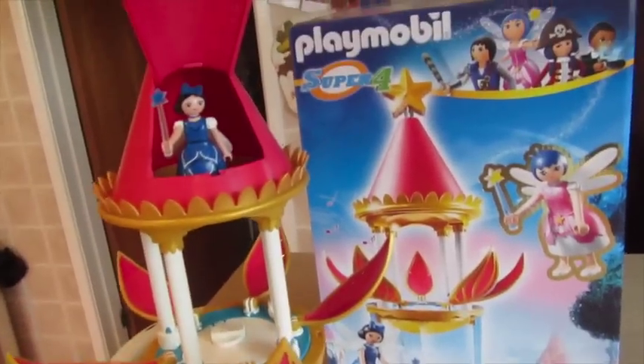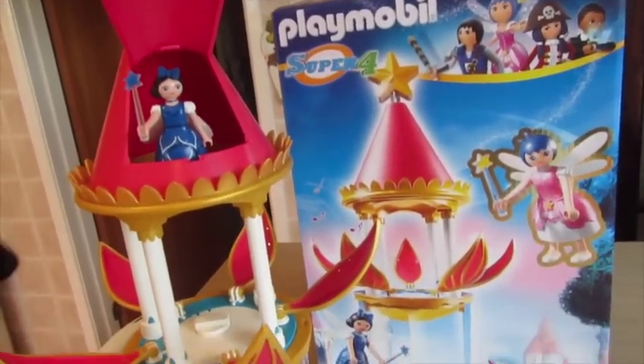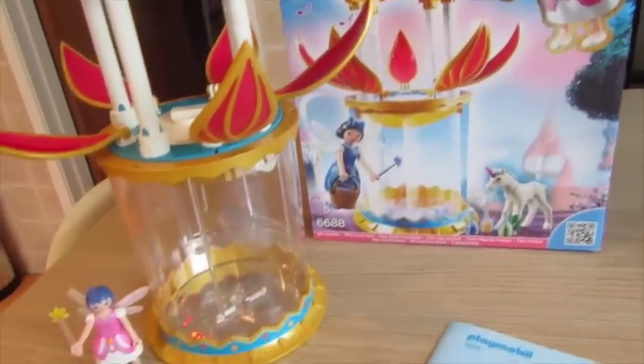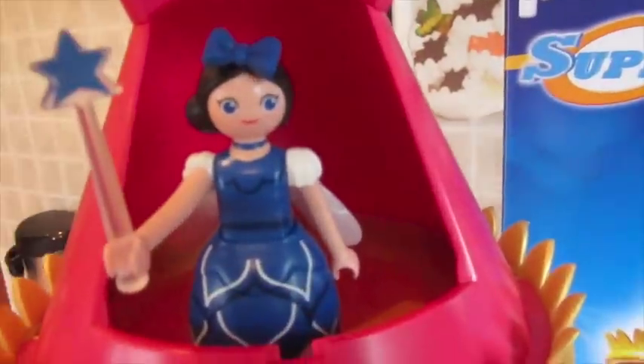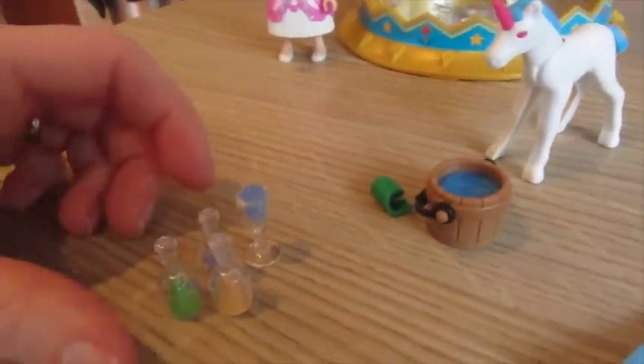Really pretty, really girly. Violet has absolutely loved playing with this — it's anything girly and flowery. So this is basically Twinkle herself, and then it also comes with another fairy, and then it also comes with a couple of extra things: a few potions,